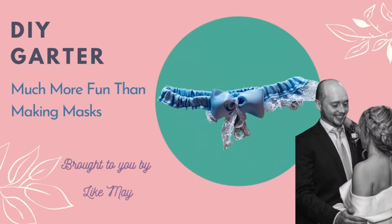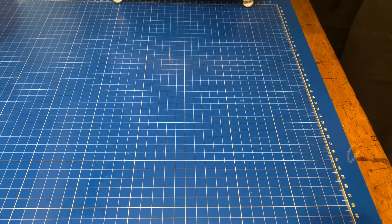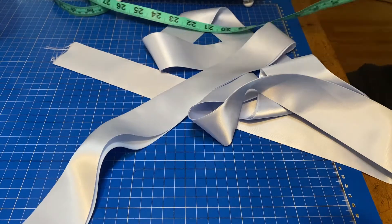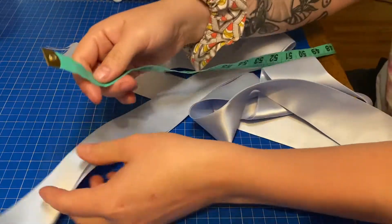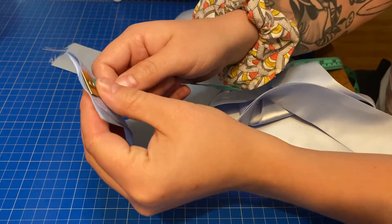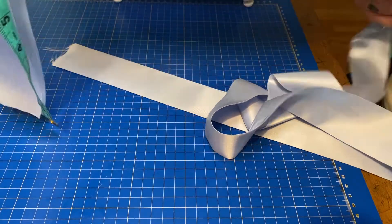So in this video, you're going to learn how to make a garter. You're going to need some ribbon and some lace. And if you want, you can also get a different ribbon for a bow or a little charm to add.